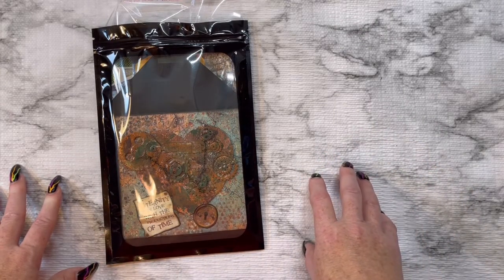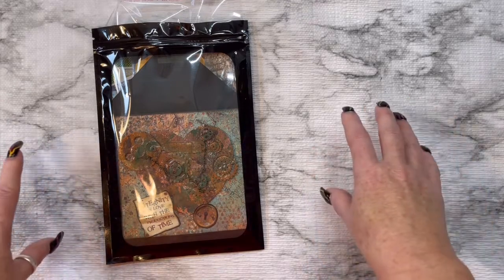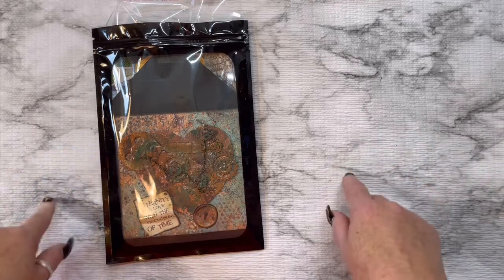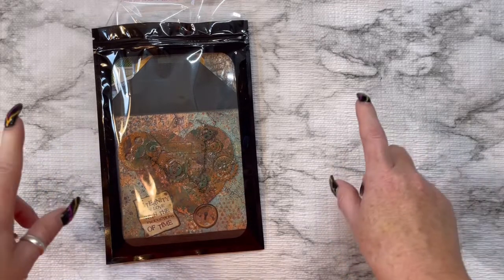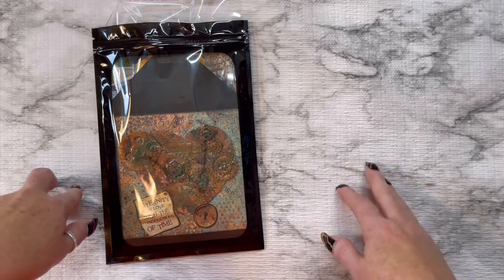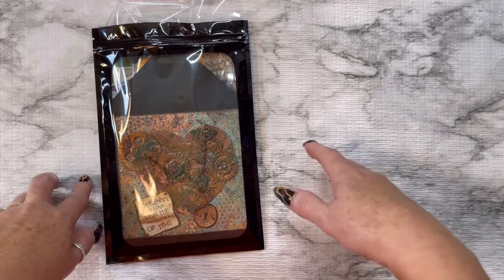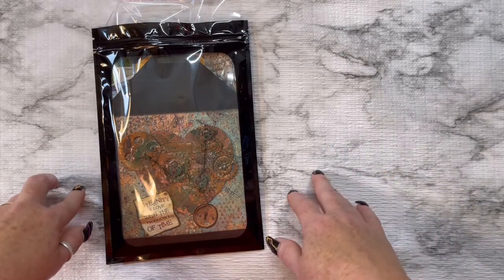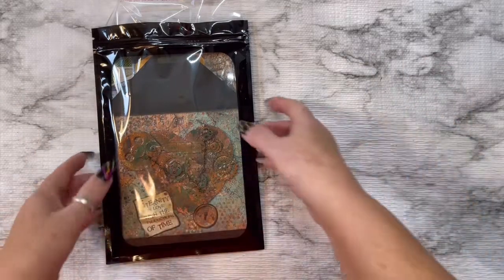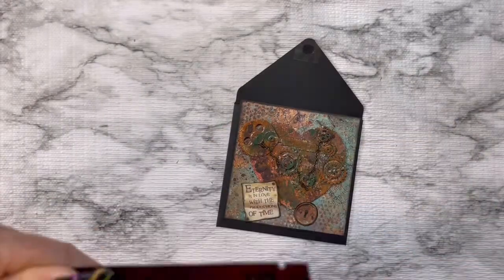I will leave her link down below so you can go check her out. It's another easy one — she's asking for an artist trading card, an index card art, a birthday card, and she says you could send her some images. I'll show you what I'm gonna send her, but I will leave the link that describes everything that she's wanting.